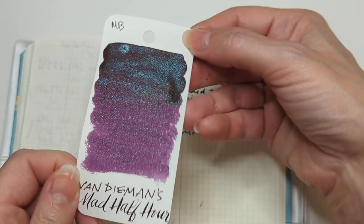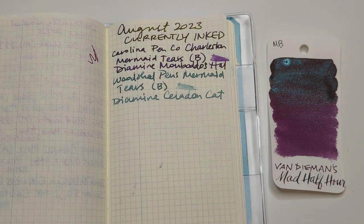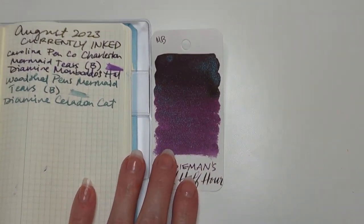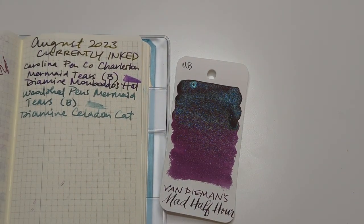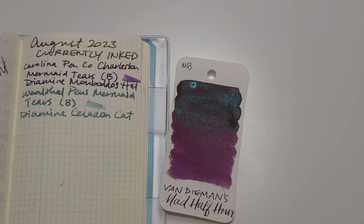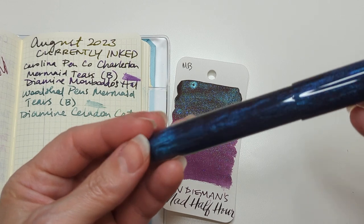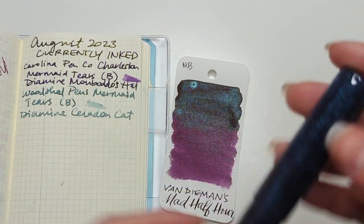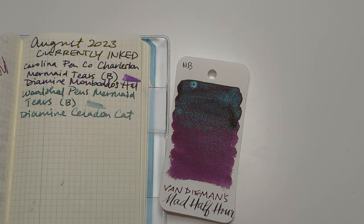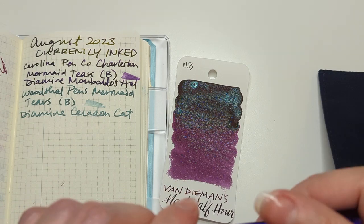So this Van Demons Mad Half Hour — I want to get that in a pen. And I think I know the perfect pen. This ink is from Ms. Inkspot Mandy herself. I could do the pen with the same finish, which would be the Walltown pen in the peacock plume, but I don't really want to put a shimmer ink in it. So the other pen I think will be perfect is the TWSBI transparent purple.